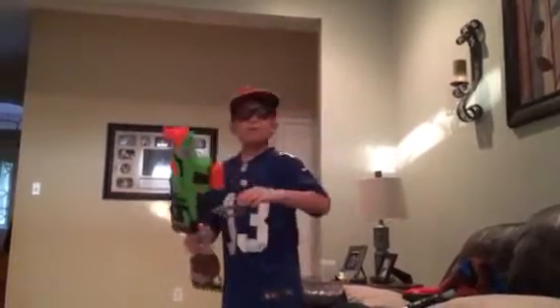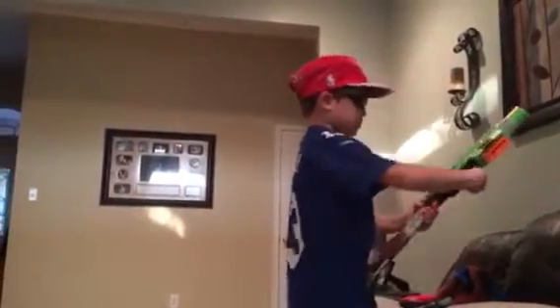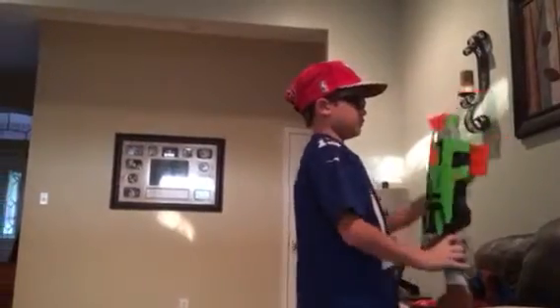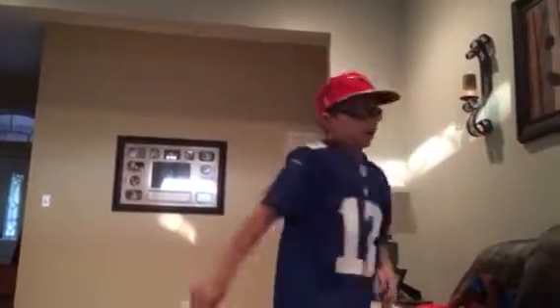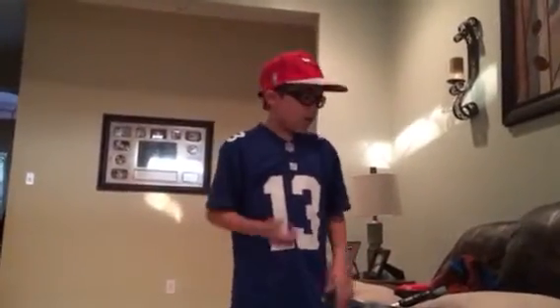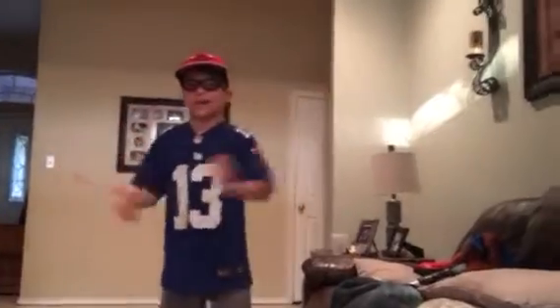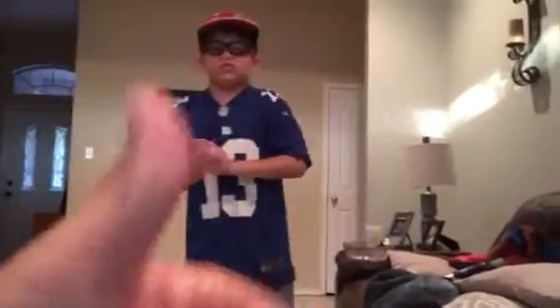Alright guys, so yeah that's basically it. Just a short little review on the Nerf gun. Make sure you guys click like, subscribe, and turn on the notifications so you get notified every time I make a video. This is my first Nerf video by the way.